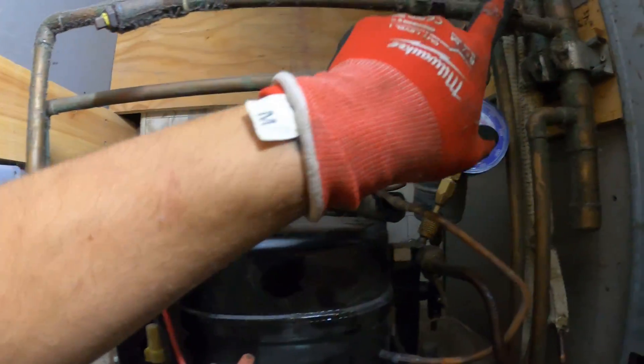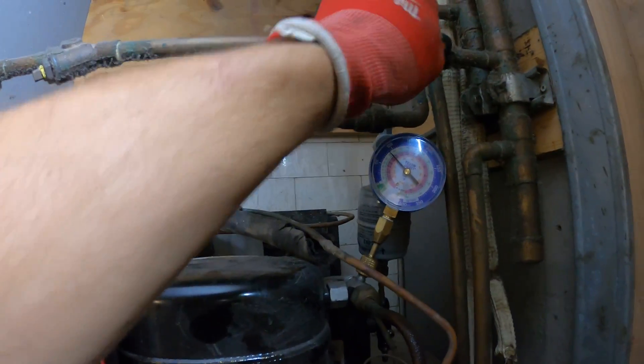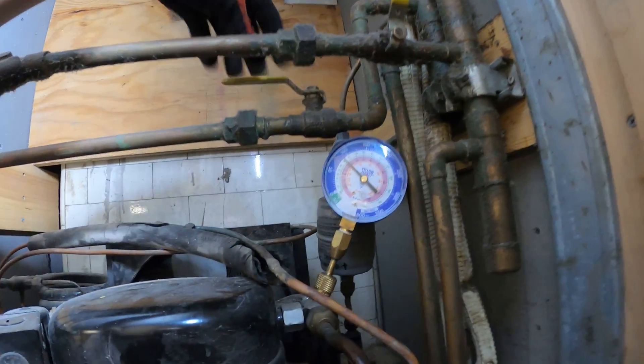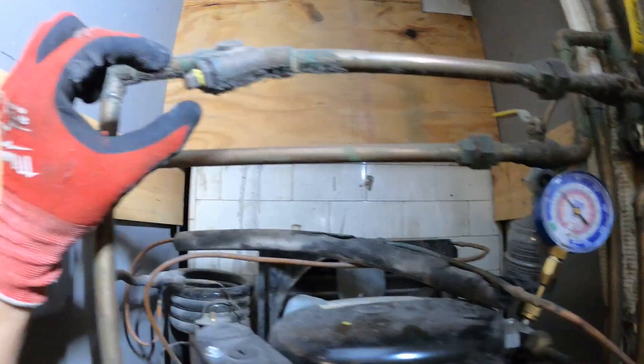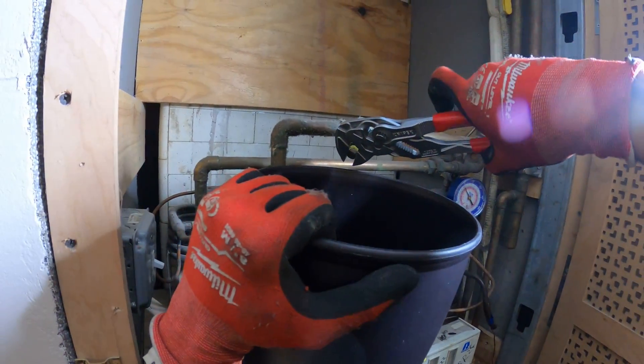Turned off the power. Inlet. Outlet. Close that off. We can pull this strainer. Nowhere to drain, so we're just going to have to pull this and let it drain.